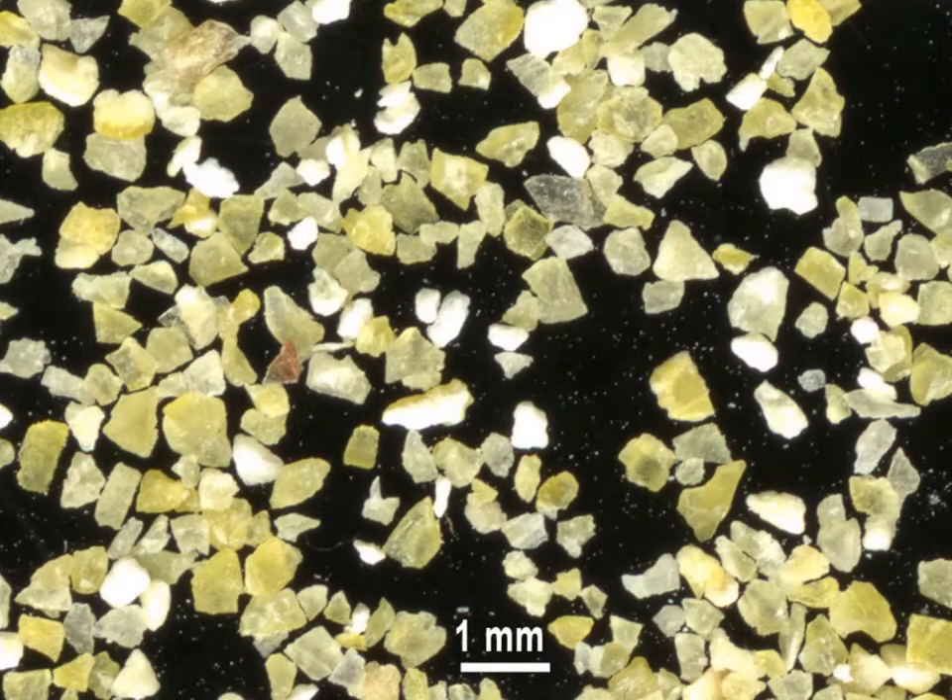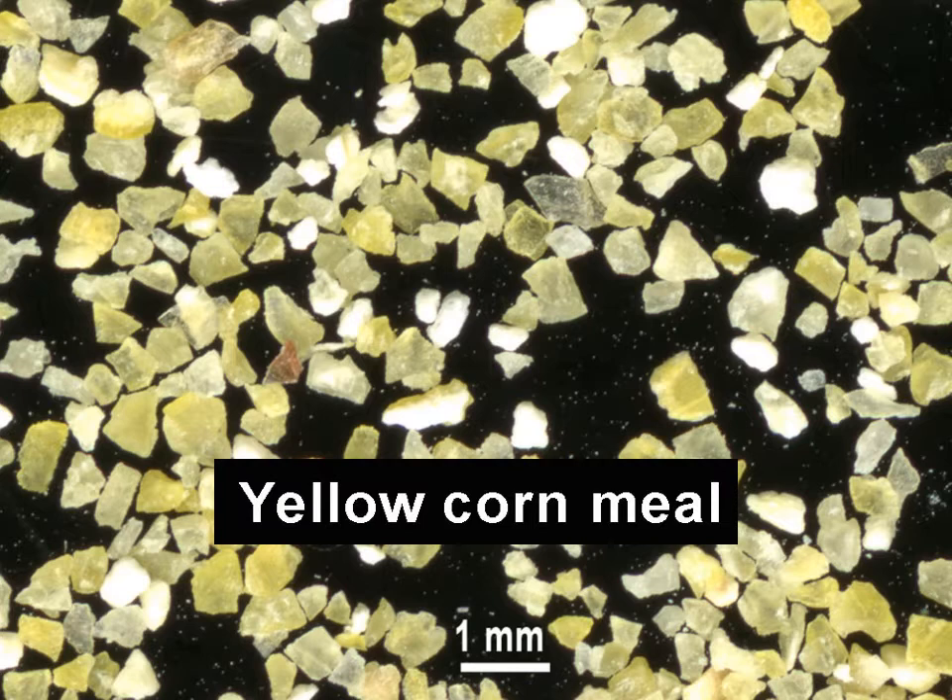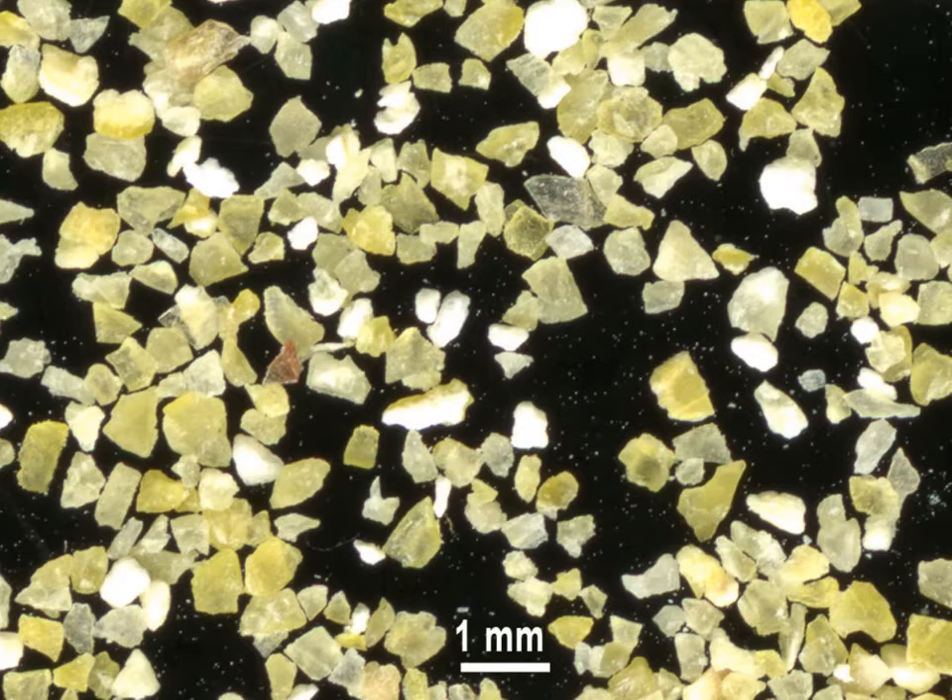Yellow cornmeal is a coarse flour ground from dry corn grains. It is produced in fine, medium, and coarse grades, not as fine as wheat flour. Boiled cornmeal is called polenta in Italy and is consumed as a bread substitute in Romania.